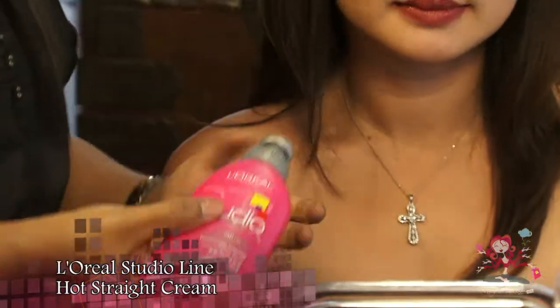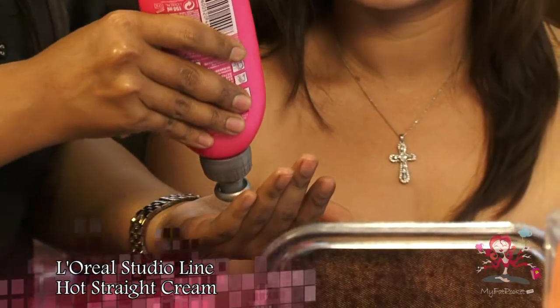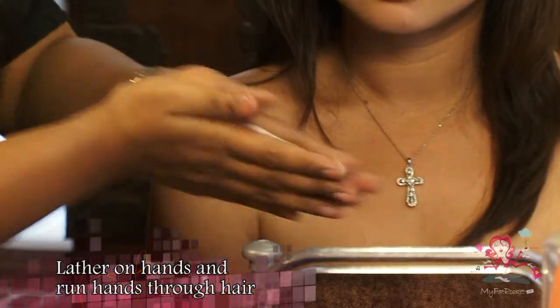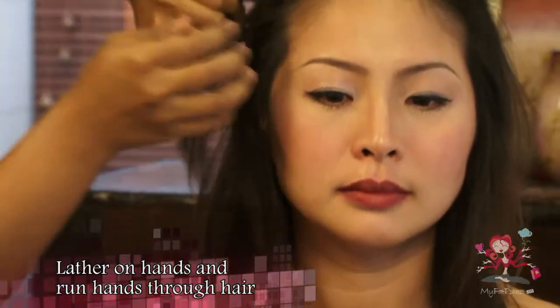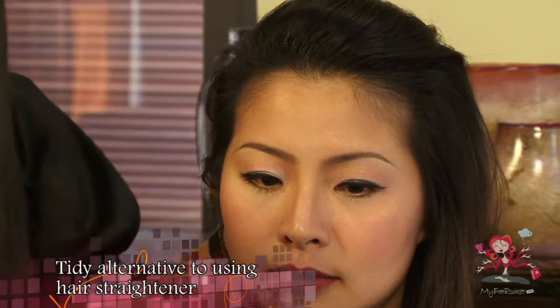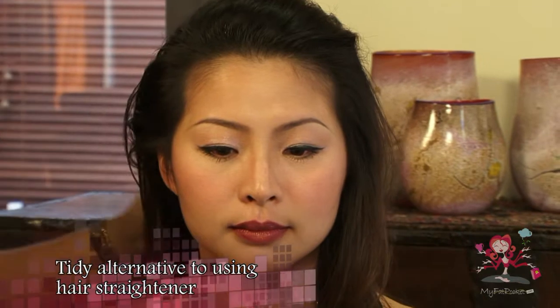Use L'Oreal Studio Line Hot Straight Cream and comb the hair to the back. Lather cream on palms and run your hands through your hair. The L'Oreal Studio Line Hot Straight Cream is a tidy alternative to using a hair straightener, and it also gives a smooth and shiny finish.